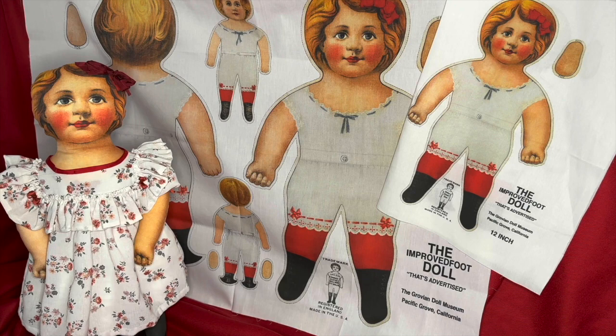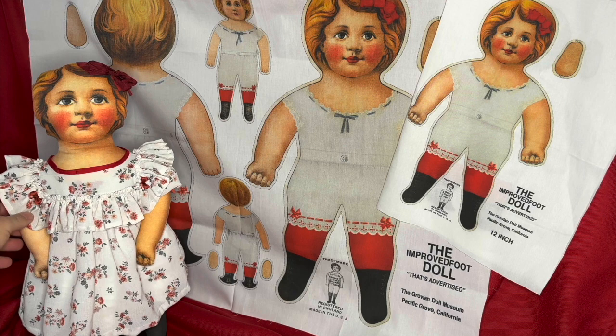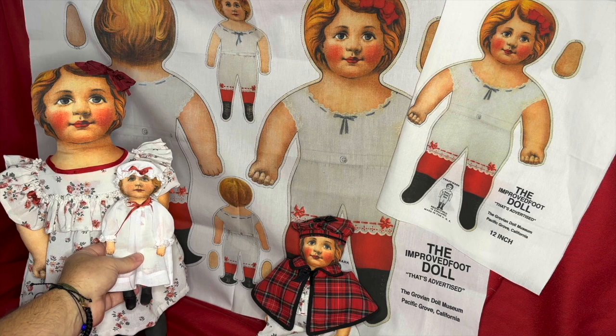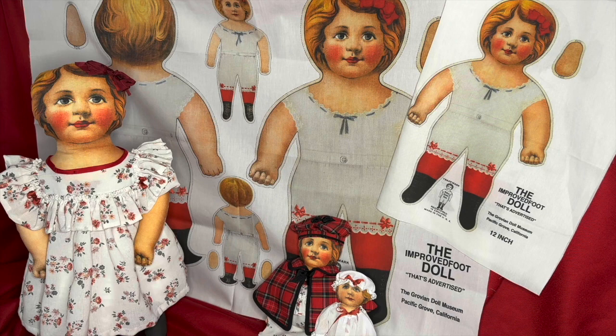Hi everyone. I was so pleased and happy when Michael and David asked me to make up this three-size cloth doll from their reprinted archives — we're calling her Clara, and she is the Christmas doll. She comes in three sizes: a 16-inch size, a cute little 10-inch size, and a very tiny six-and-a-half-inch size. Here they are flat, and here they are made up.